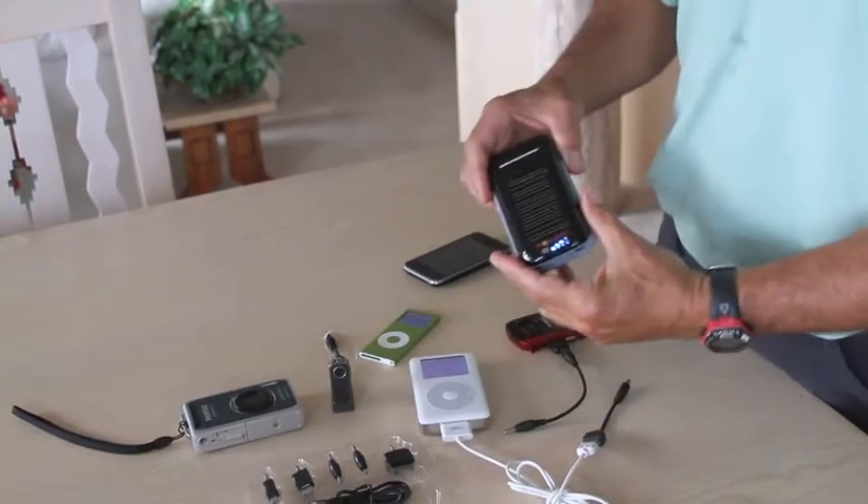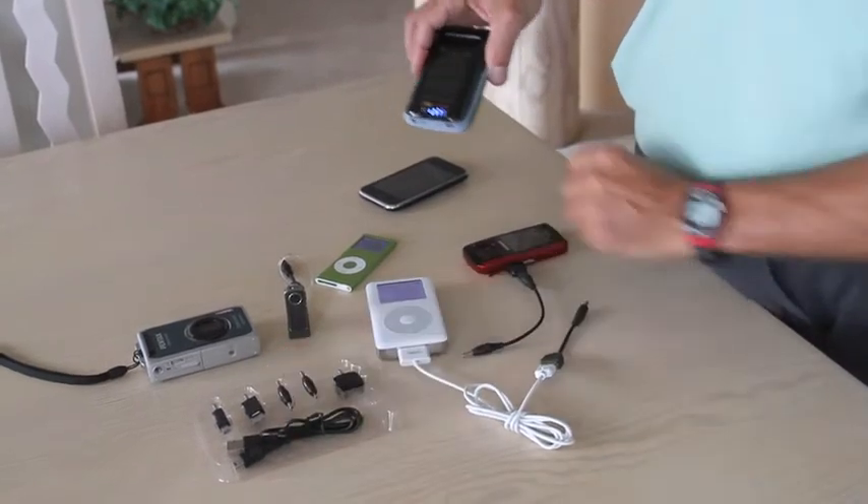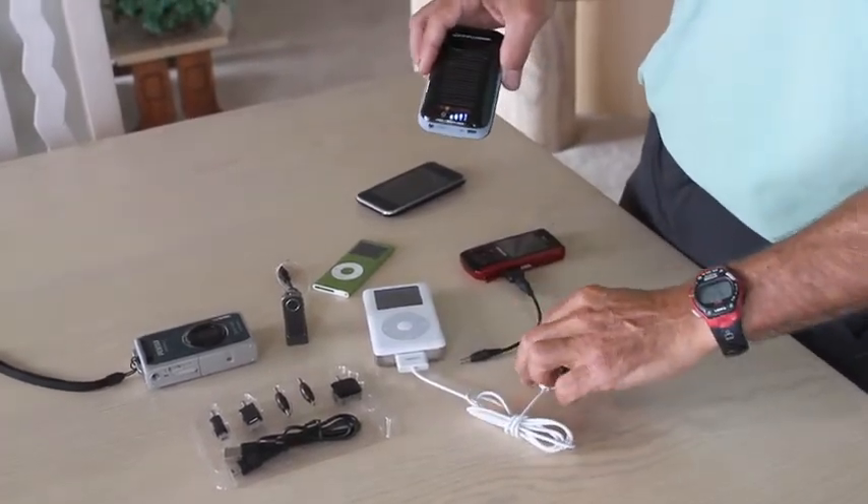It also works with many digital cameras and GPS units. All the accessories shown here come with it — adapters for various phones and for any USB 5-volt device.